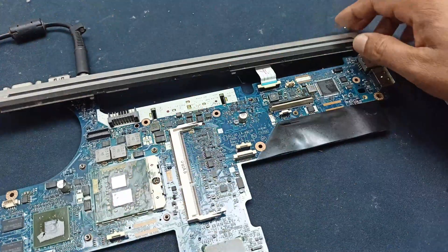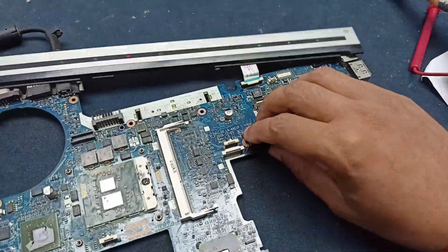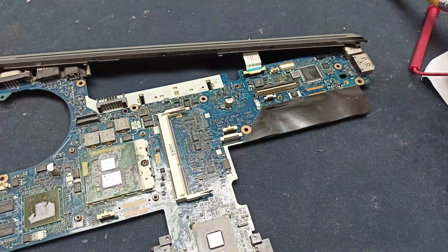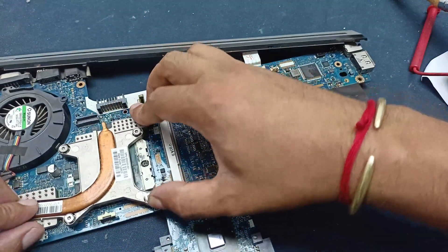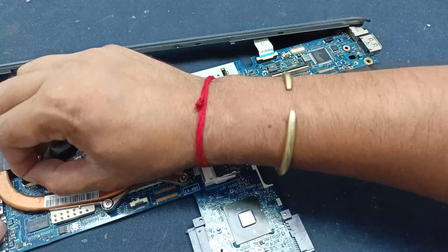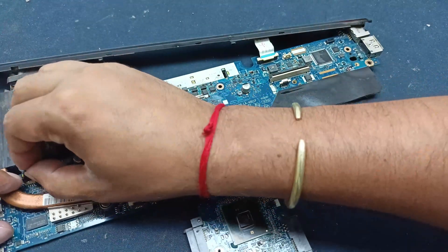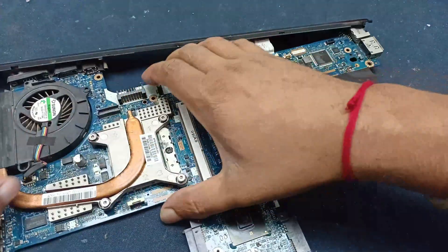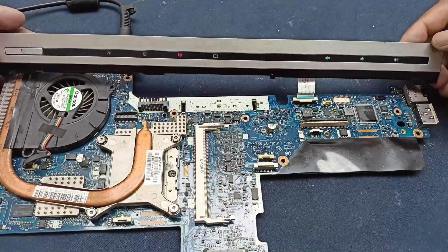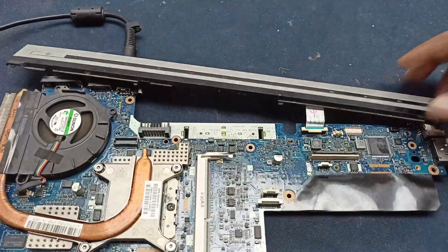Let us plug in the charger. The light is glowed and you can see the power light is also glowed. Our circuit may be okay. The processor is heating — it is going to overheat and I need to set up the cooling fan. After that I will check all the voltages. Now let us plug in the charger again — all LEDs are glowed, the power switch light is on, and the cooling fan is also moving.